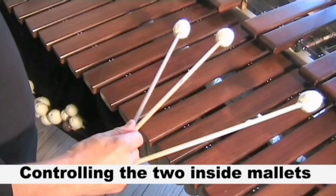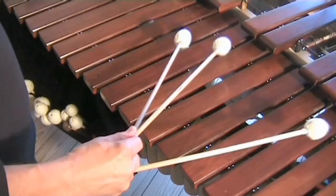How to control the two inside mallets. You can do this by pressing with your thumb on the middle mallet.